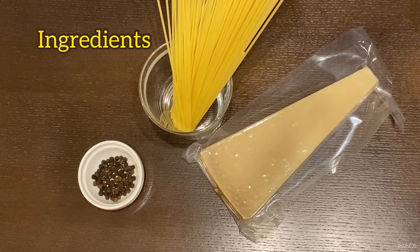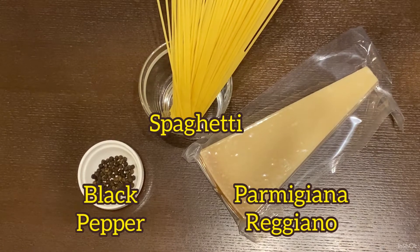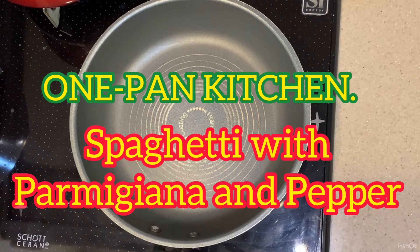Today's ingredients. Hello guys, welcome back to One Pan Kitchen. Today's menu is spaghetti with parmigiano reggiano and black pepper — so-called cacio e pepe, cheese and pepper, so simple. But this simple recipe would not be easy for an amateur like me. Hopefully it will be successful. Going to enjoy cooking. Okay, let's get started.